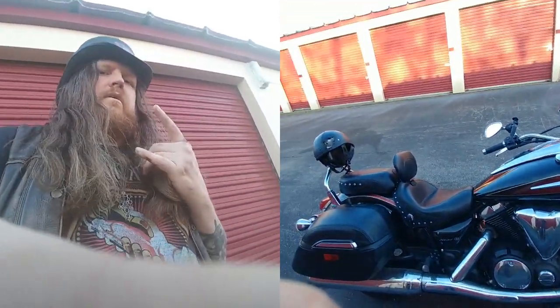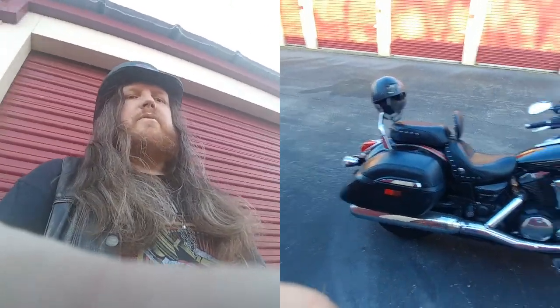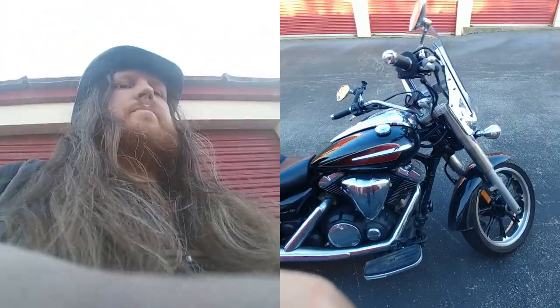What's going on everybody? Curse, coming at you from practice. This is my Yamaha V-Star 950 Raven. Rode it to practice.